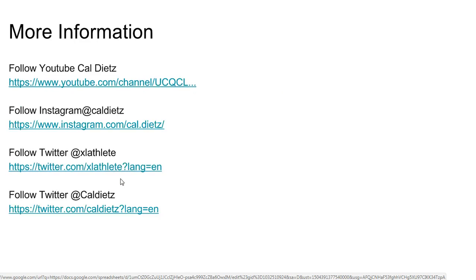You can access the slides and the triphasic Excel sheet by clicking on the link provided. For more information, you can follow me on the social media platforms listed here.